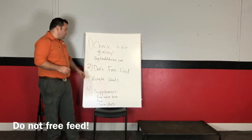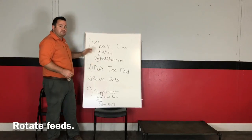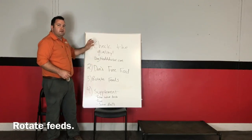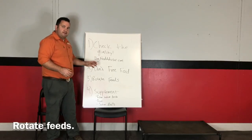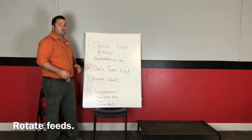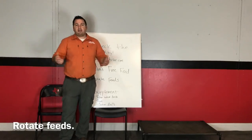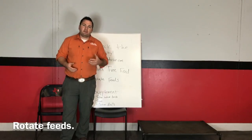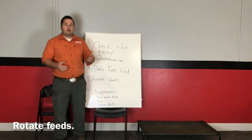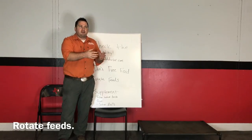The next thing on the list is to rotate feeds. You should go down this list: start with one thing, if it works move on, and if it doesn't work move on to the next — kind of go down the line. Rotating feeds is something I recommend quite a few folks do, though you don't absolutely have to. The reason I recommend rotating your dog food is because even a five-star food might have a slight depletion of a certain vitamin or mineral your dog might need.